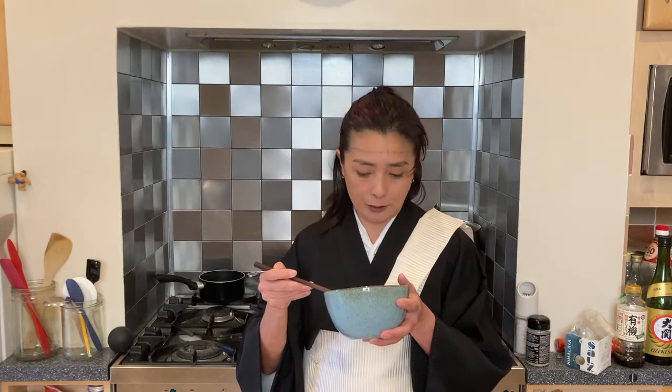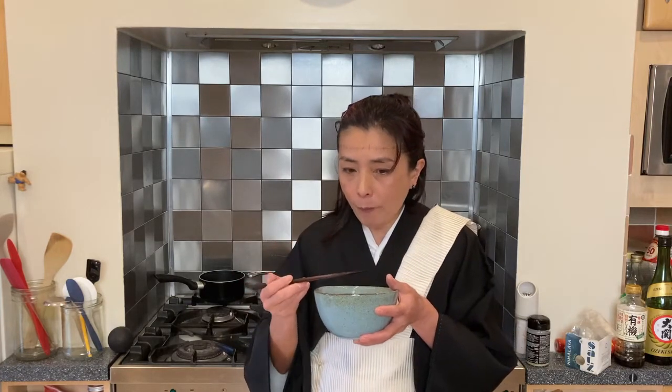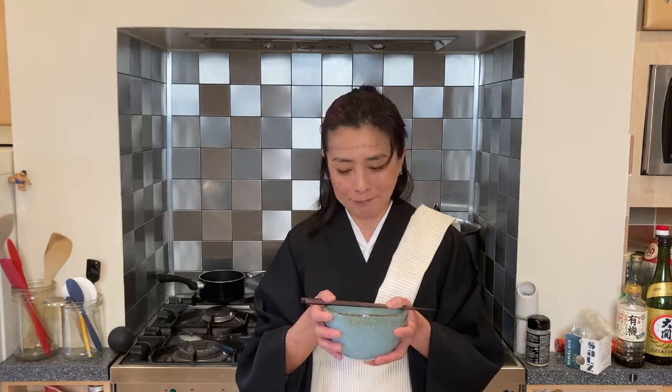Itadakimasu! I didn't put too much sugar because I wanted to taste the natural sweetness from potatoes and carrots. Umae! Yomo-e-yomo-e-da! Umae!